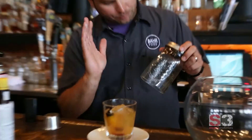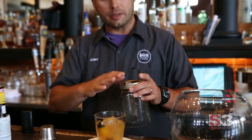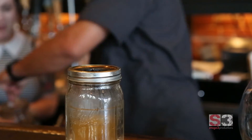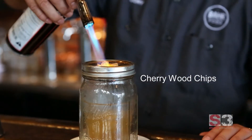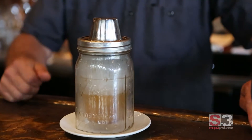What makes this drink super unique is we actually smoke it. This is our smoking device, which is a mason jar. We cut the bottom off of it and use some creative southern engineering to get this to work. A little bit of fire here, and what this is doing is infusing this drink with that smoke flavor.